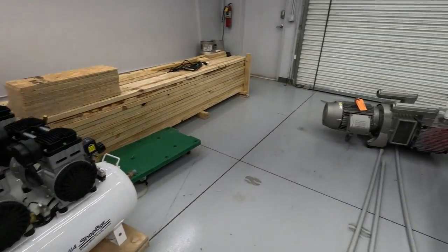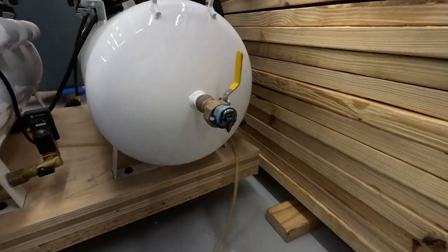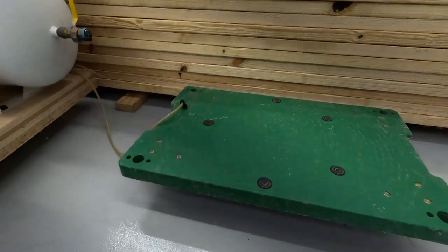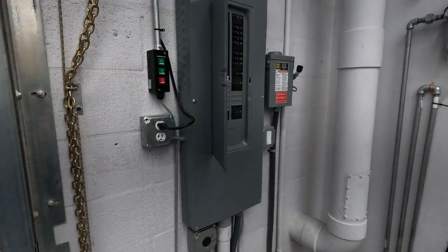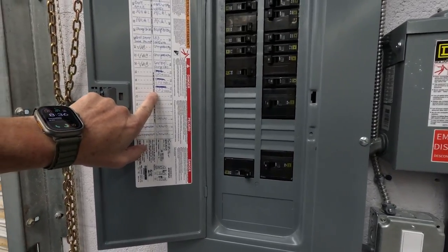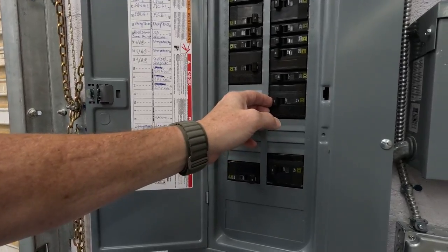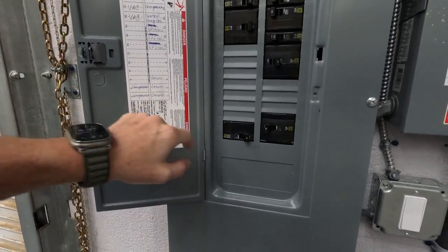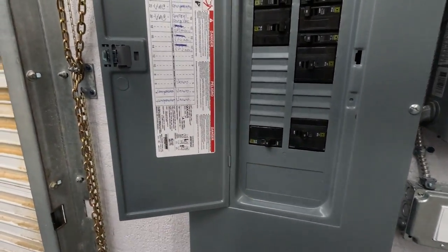Rolled it right out. My one drain tube came disconnected but we'll simply reconnect those, if not just outright replace them. Now these guys have a clear run right to the panel. I'm going to turn off the spindle, the vacuum, the Beckers — compressors — turn them all off.